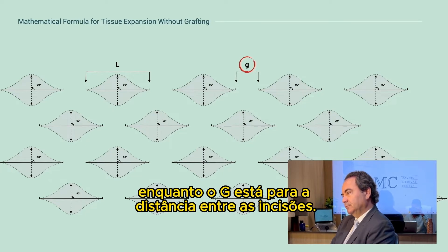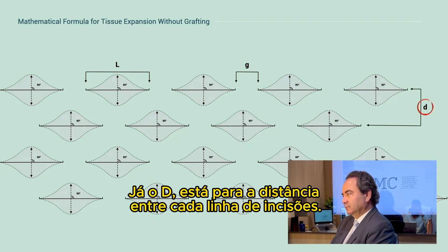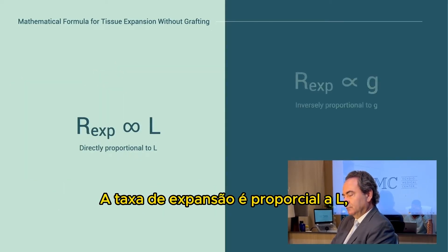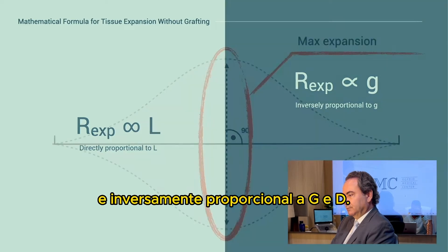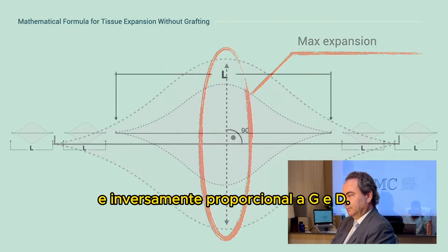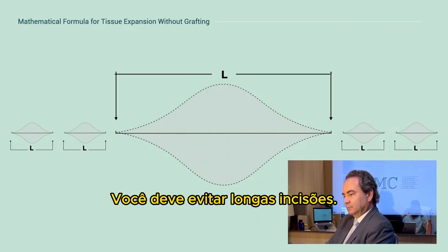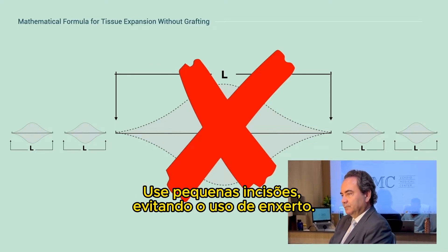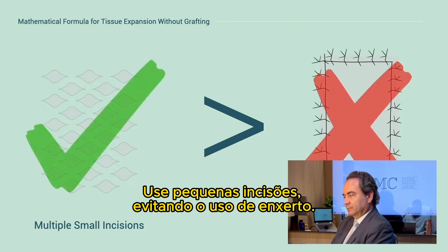L is the length of each cut. G is the gap between each cut. D is the distance between each row. The expansion ratio is proportional to L and inversely proportional to G and D. You must avoid using long cuts and only use short cuts to avoid grafting.